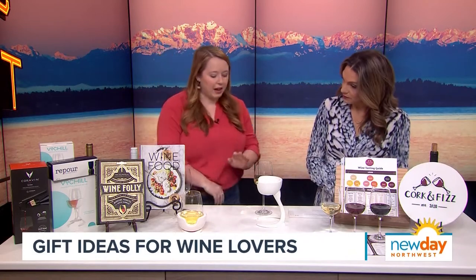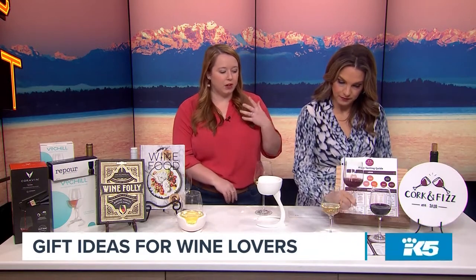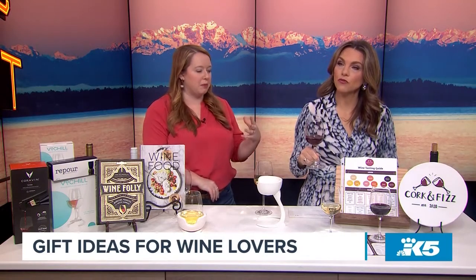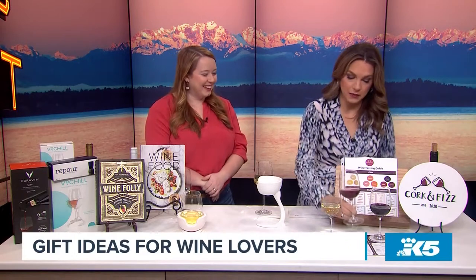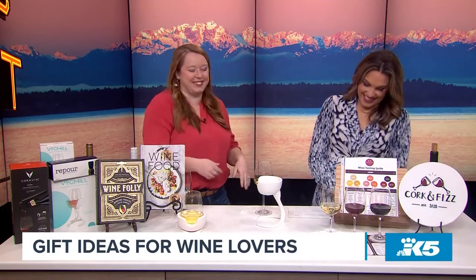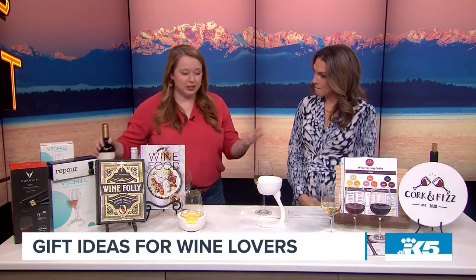In the white we have a Sauvignon Blanc. In the middle is a very unique wine called Pais — it's from Chile and is one of the first grapes planted in South America. That's a unique flavor. And the last one is a Carménère, also a Chilean wine.